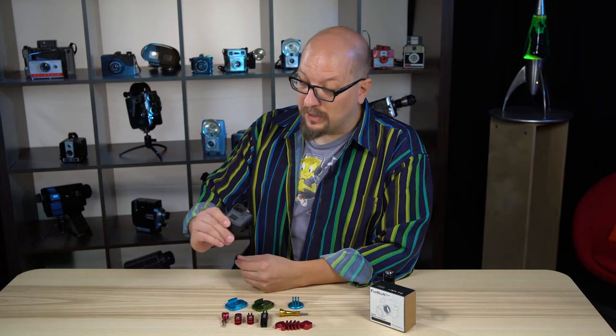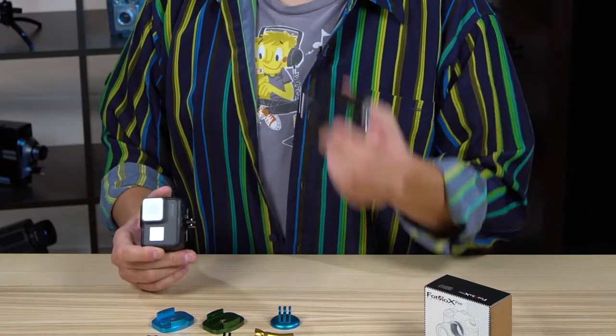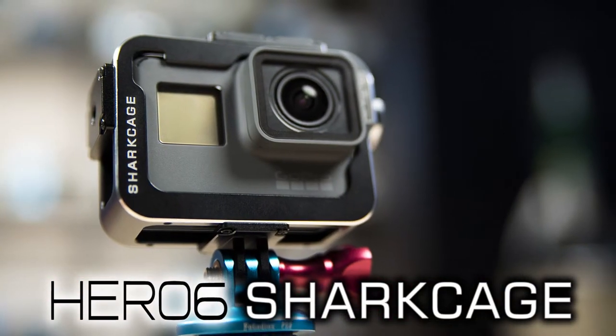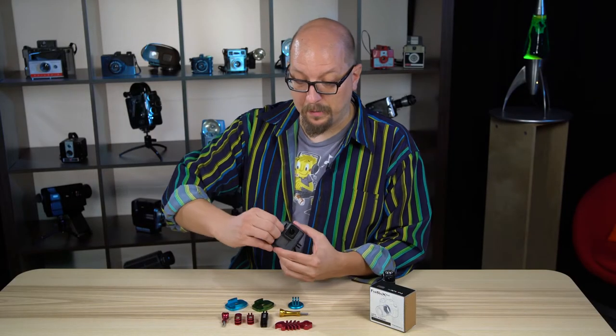In this video, we're going to take a look at the GoPro Hero 6 and this cool aluminum cage to keep this camera safe. When you get the camera out of the box, it comes in this plastic frame.